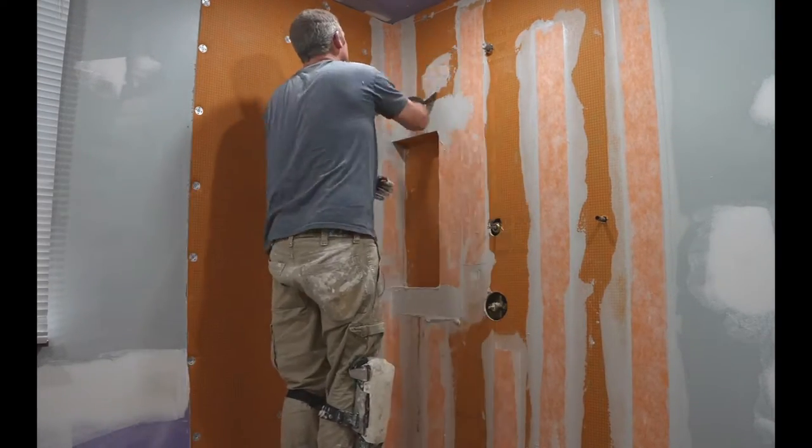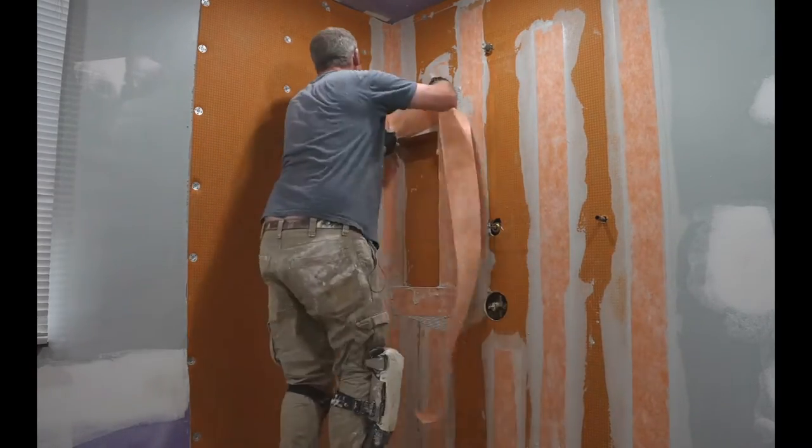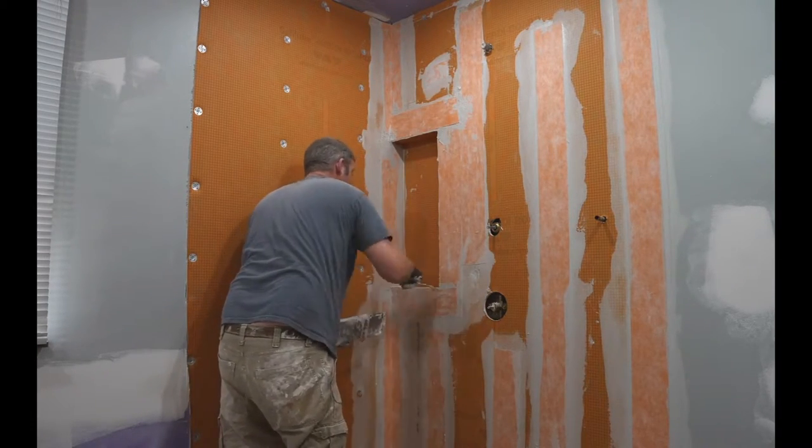You basically go over all the seams. We want to go around the niche with the membrane. The rule of thumb is basically two inches of overlap of anywhere you go with the KERDI band.